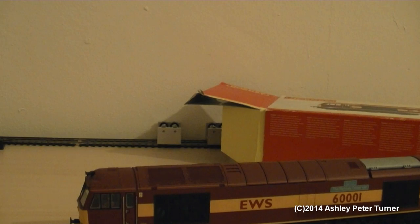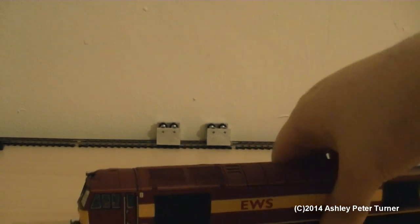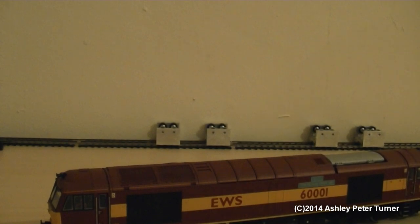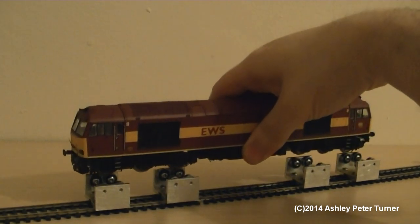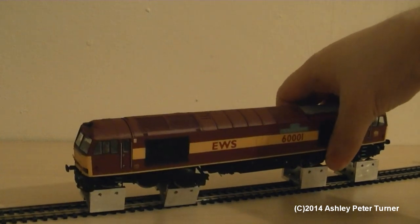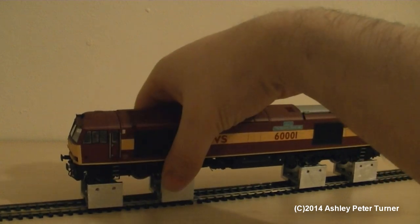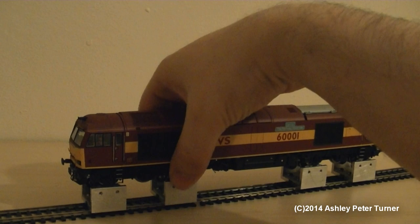I will show you some of the rather interesting pointers that this model boasts, as it has been detailed inside and out. It's not yet sound-fitted — that's something I'm going to work on in the future. I am fully aware that this locomotive is now in the DB Schenker red livery.